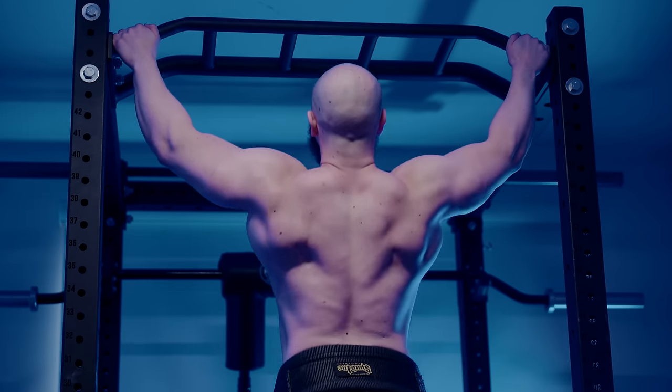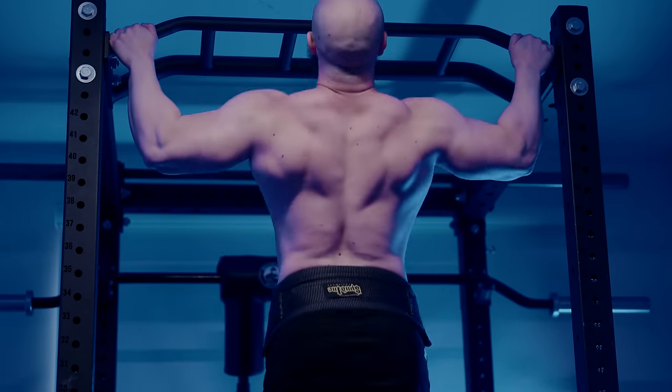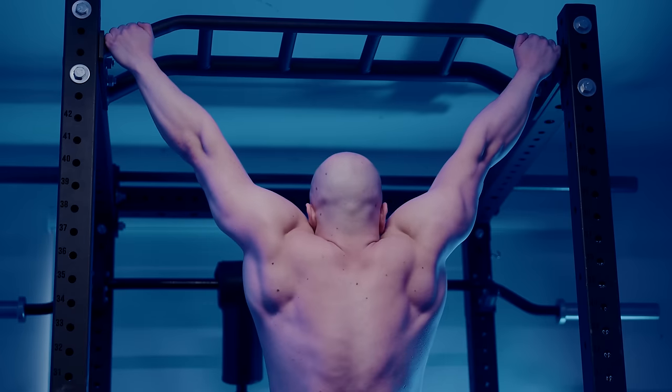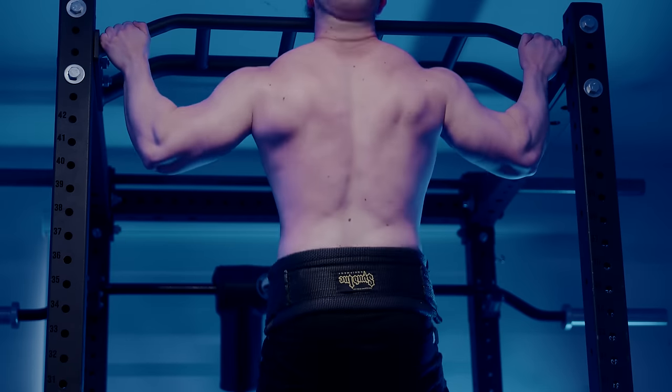The 15-20 rep zone requires good enough work capacity, while the 20-35 zone requires premium work capacity — and yes, this is doable, as the thousands of calisthenics athletes have shown. You may have noticed I specified 20-35 reps, not 20-30. Why, after all these years, the extra 5 reps? And is doing sets of 35 really equal to sets of 10 for hypertrophy?